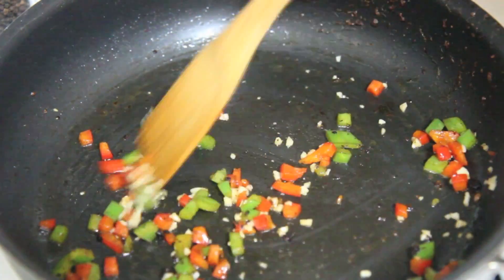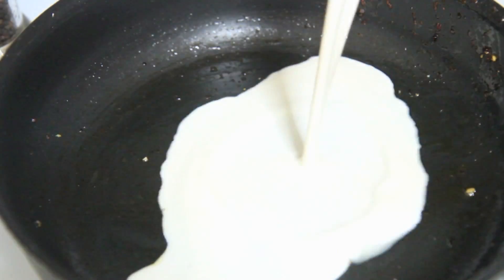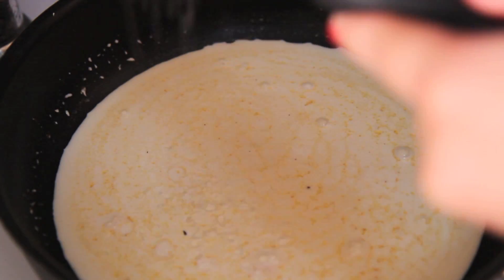Then I removed the peppers and garlic and dumped them into the same bowl with the shrimp — they're just going to hang out until we make our sauce. In the same skillet, of course, we're going to pour in our heavy cream, and all of the flavoring from the shrimp is going to get infused into the sauce.